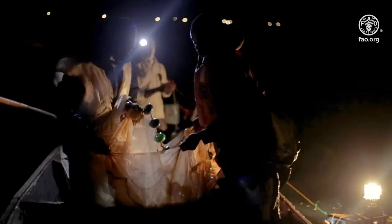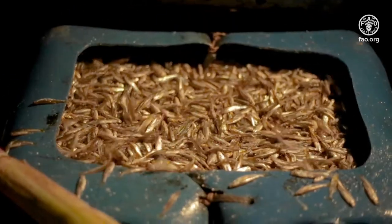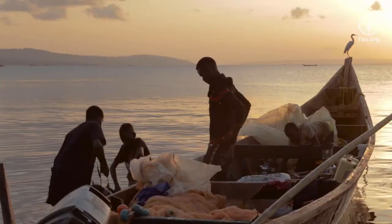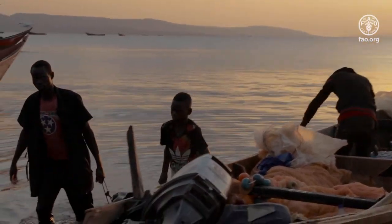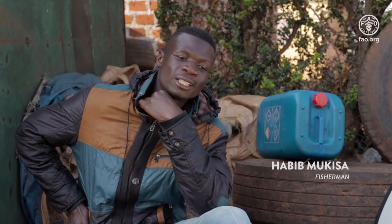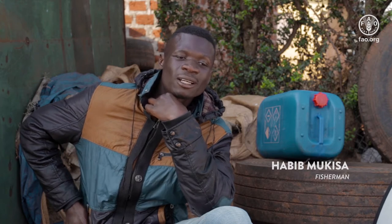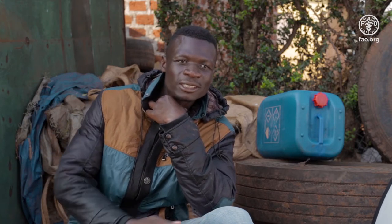While fishing, use perforated jerrycans to hold and protect fish while you are still on the water. Perforated jerrycans are particularly useful for small fish that are difficult to handle while unloading the boats. We use these jerrycans so that the silver fish doesn't rot and remains fresh all the time, because when you put the silver fish there, water drains out and the fish does not rot.